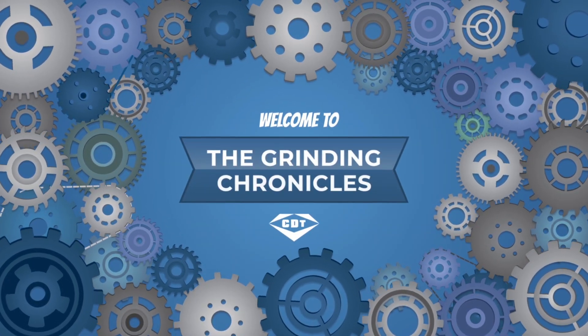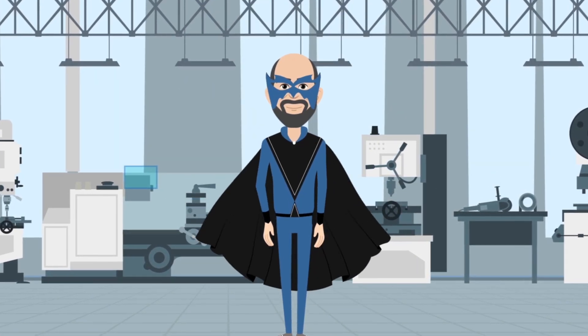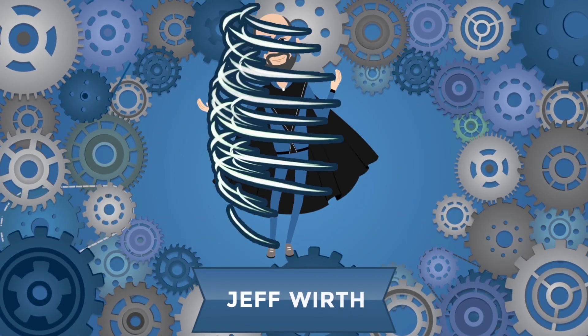In today's episode of the Grinding Chronicles, we'll examine common wheel body materials, their key physical properties, and how to ensure you're using the appropriate core material for your application. Welcome to the Grinding Chronicles, presented by CDT Engineering Manager, the Wheel Wizard, also known as Jeff Wirth.